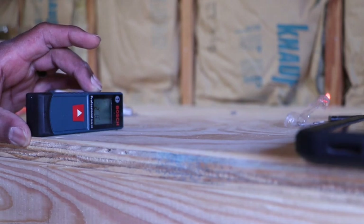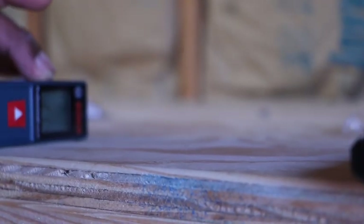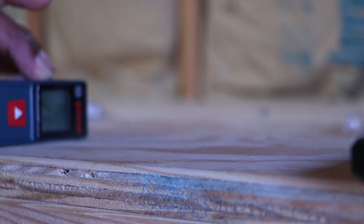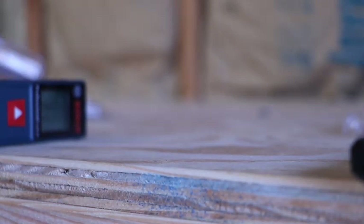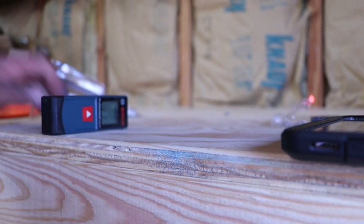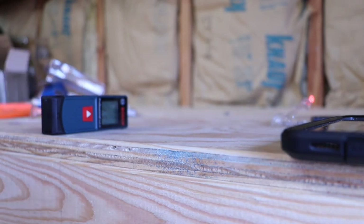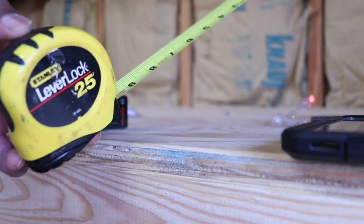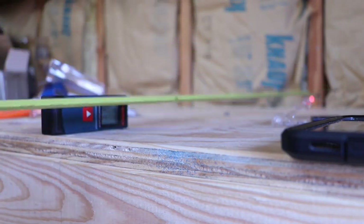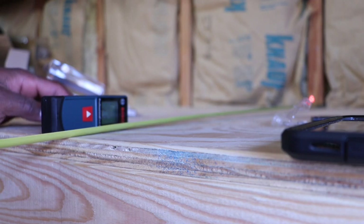I don't know if you all can see, let me see if I can zoom in. Hopefully you all can see that right now this measure is reading two foot six inches and one eighth. So let me pull you back out just a hair — yep, still reading two foot six and one eighth inch. So now I'm going to take the tape measure and see how close it is. I am showing two foot six and one eighth inch.